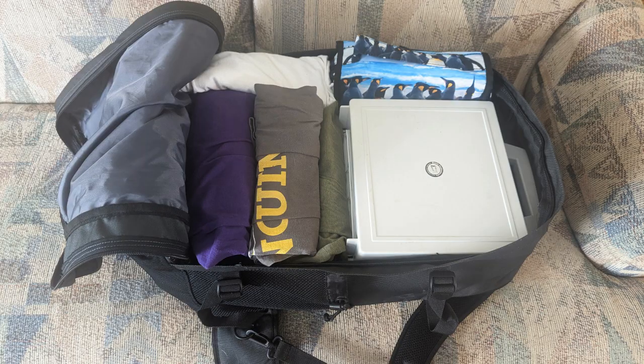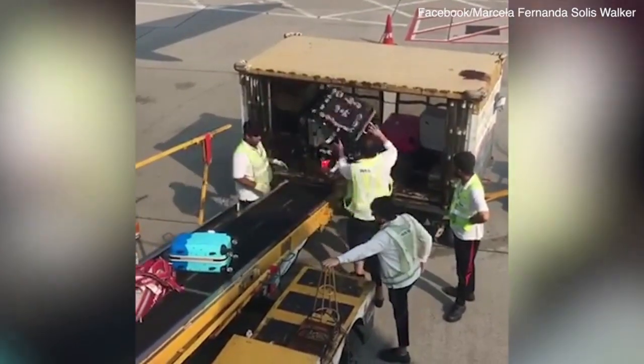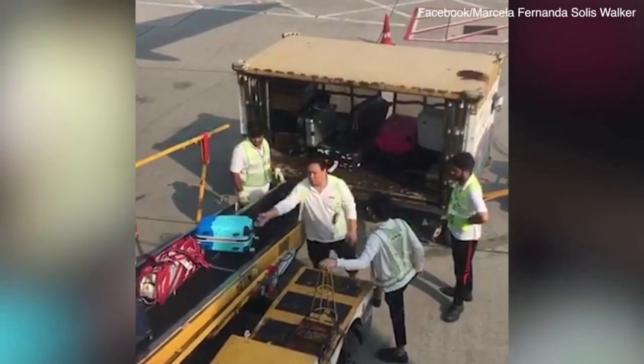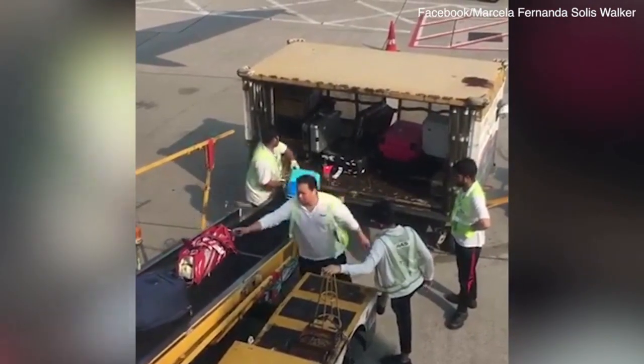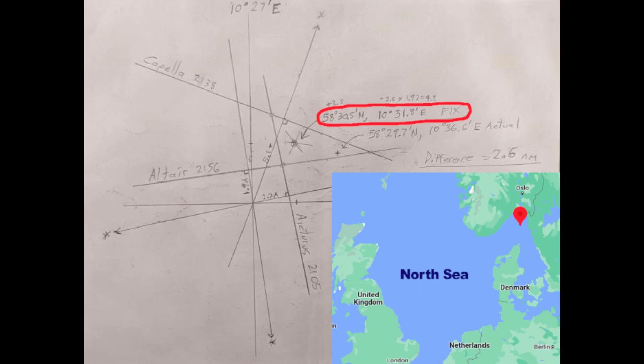When my wife and I vacationed in Europe last year, I was able to pack the Davis in my backpack and barely noticed it was there. That was not something I could have done with the Plath, especially with its much larger and heavier case. I also wasn't nearly as keen to risk entrusting my more expensive sextant to airline baggage handling, so I probably would have skipped taking a sextant altogether if I hadn't had the Davis, missing the opportunity to add the North and Baltic seas to the places where I've done celestial navigation.